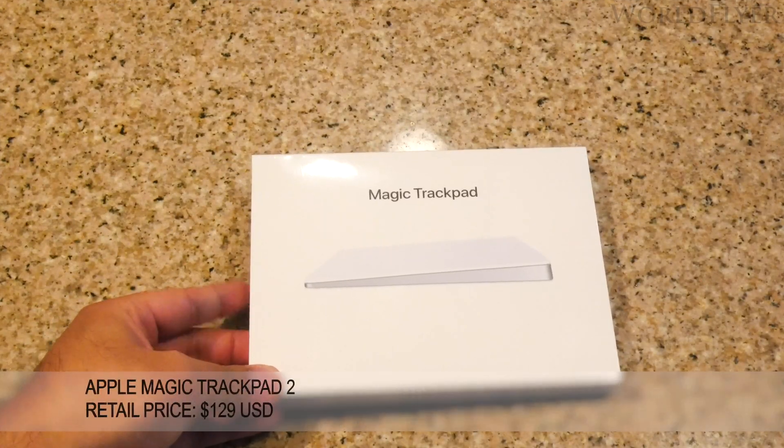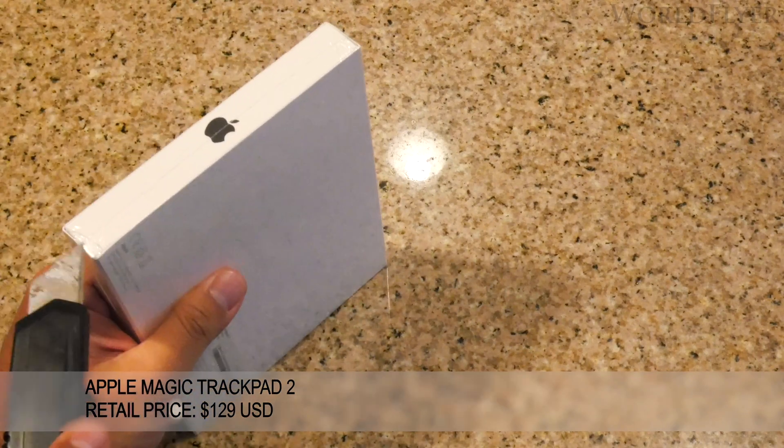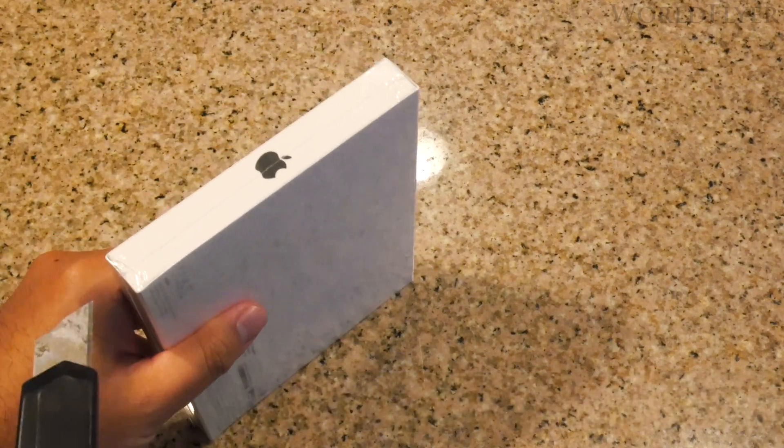Now for the Magic Trackpad 2. I decided to go with the trackpad because the majority of my tasks are related to video editing, and it's the input device I prefer for such tasks.